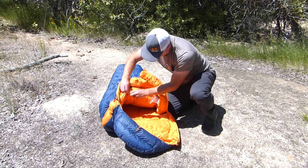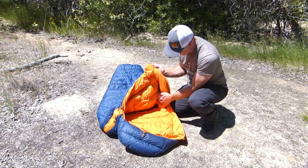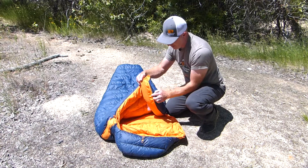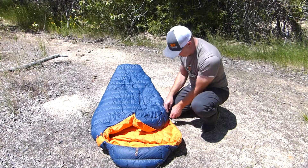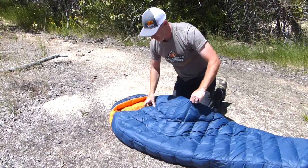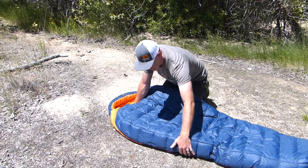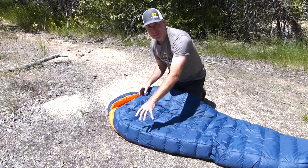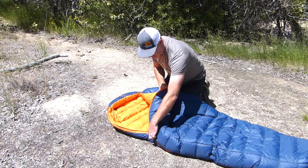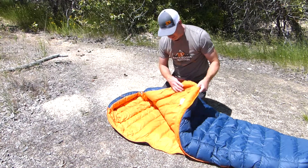On the inside you also have an accessory pocket — so if you have something like your phone or contacts that you don't want to freeze, there's a little zippered pocket right there. You've also got a nice long, plush draft collar along the zipper to keep those drafts out, and a zipper guard for the material — I didn't have any snagging issues with the zipper. The way this zipper goes at a bit of an angle and then all the way along the bottom allows the bag to loft really well, keeps the draft collar in place, and works well when zipping two bags together.